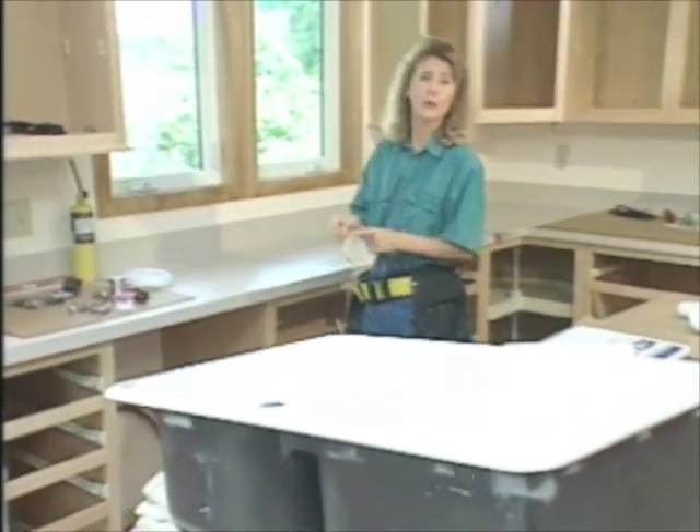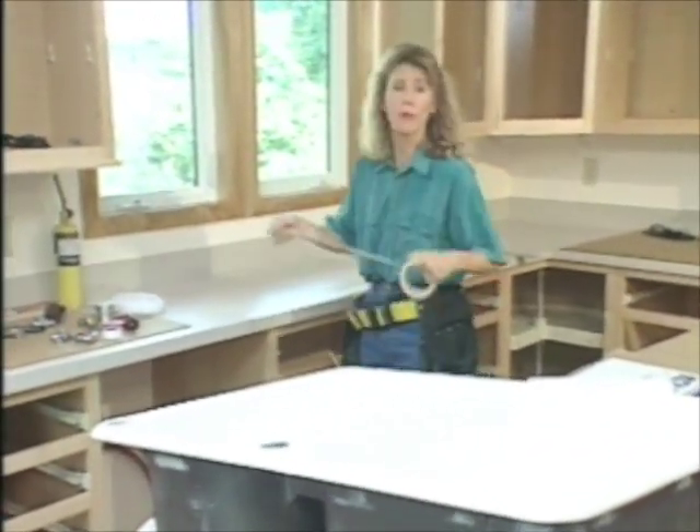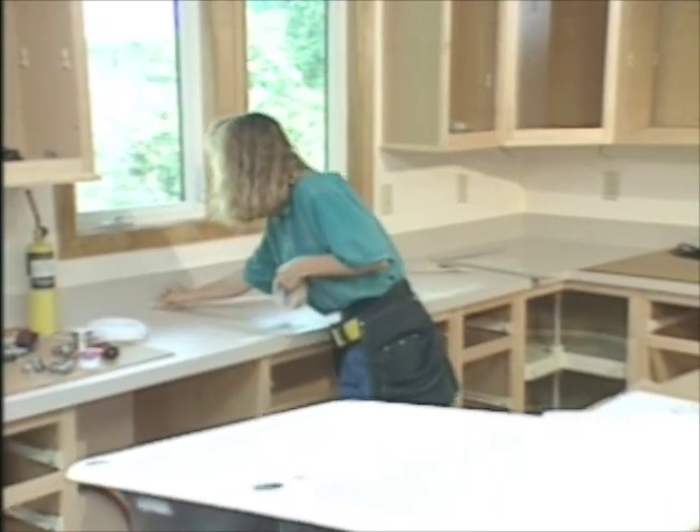Now we're ready to put in the new sink, disposer, dishwasher, and refrigerator, which all require plumbing of some sort, so we usually put those in together.